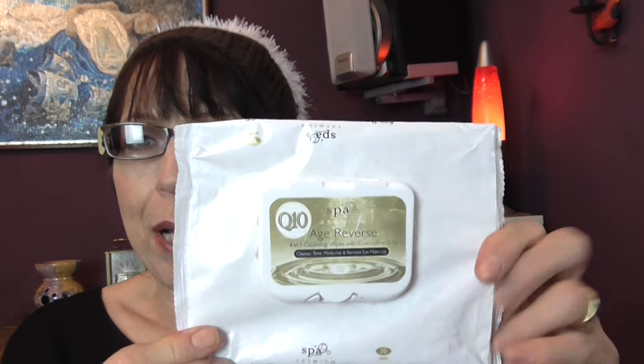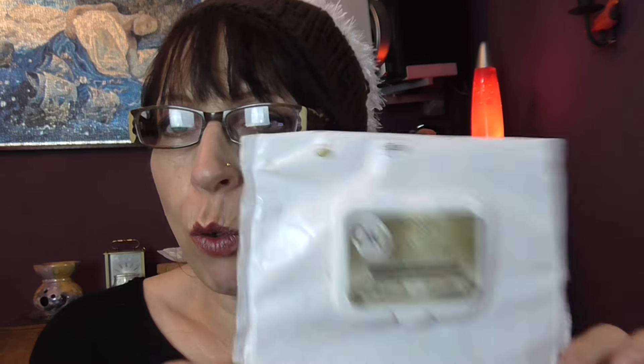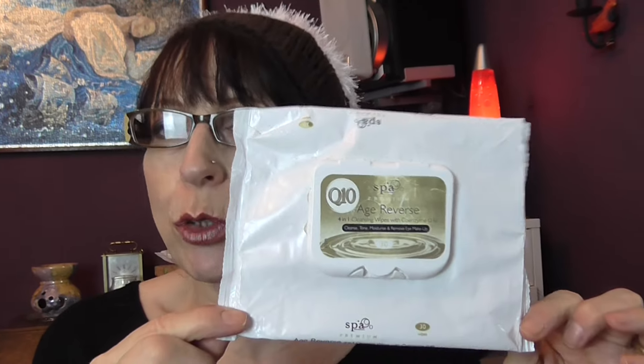We have Q10 Age Reverse Spa Premium 4-in-1 cleansing wipes with coenzyme Q10. This is the packet of wet wipes I recommend you all buy because they are so, so good. I get mine from Home Bargains — it's a good shop.